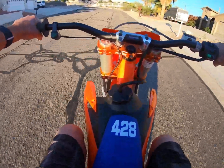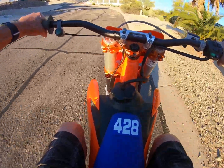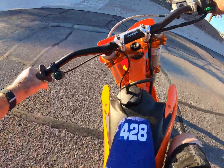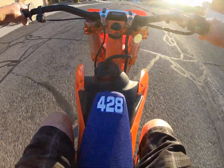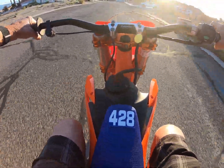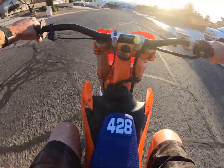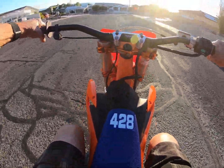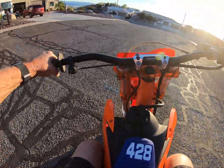It only has 100 amps right now so it's not going to go too fast, but it does work. Front brake works, back brake works — brakes work, important thing to check.